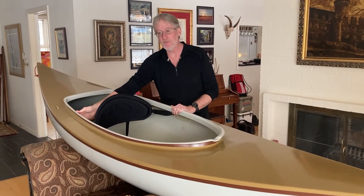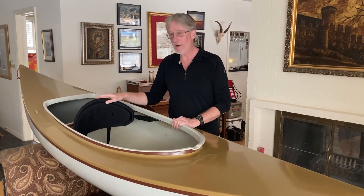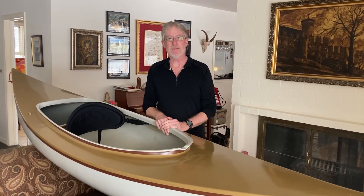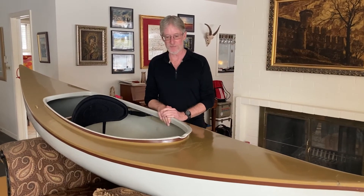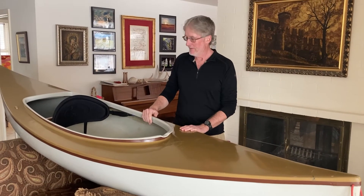I replaced the backrest with a wooden port — my son 3D printed fittings that go into the existing fittings of the boat — and there's a nice kayak back band here, which is quite comfortable. It's actually his favorite boat for flat water, especially twisty flat water back in tidal creeks and that kind of thing. I kind of prefer kneeling with a single-bladed paddle, but my son prefers sitting with a kayak paddle, and this is a great boat for that.